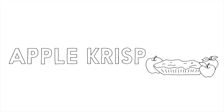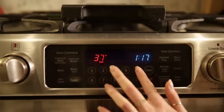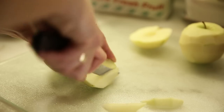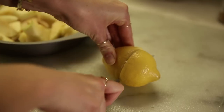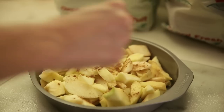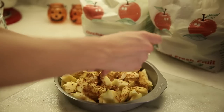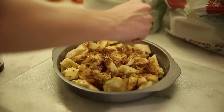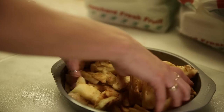To make apple crisp, preheat the oven to 375 degrees. For the filling, you're going to need four cups of peeled and sliced apples, two teaspoons of fresh lemon juice, one quarter teaspoon of ground cinnamon, one quarter teaspoon of ground nutmeg, one tablespoon of maple syrup, one teaspoon of vanilla. Then toss them around to combine all the ingredients.